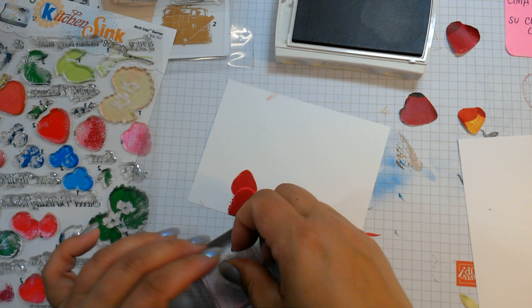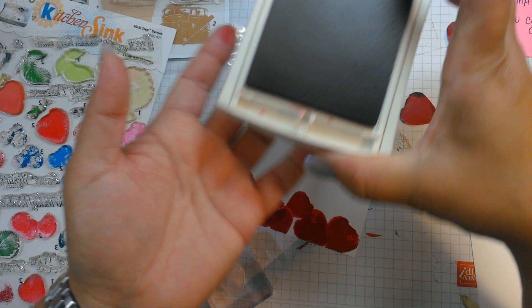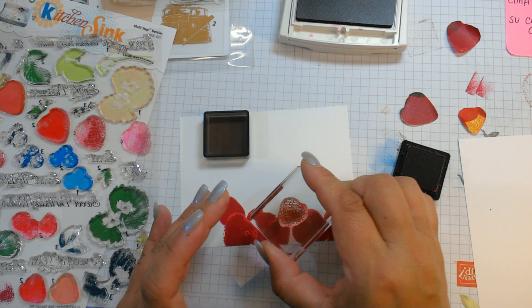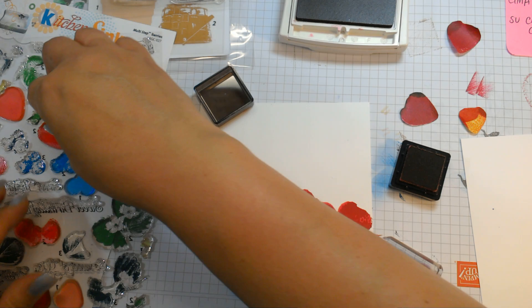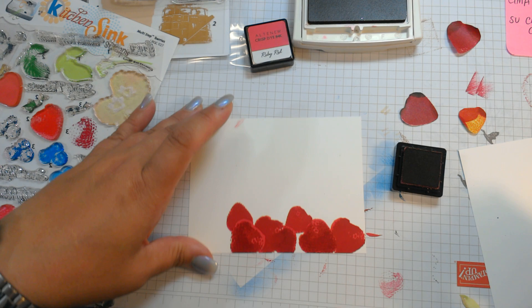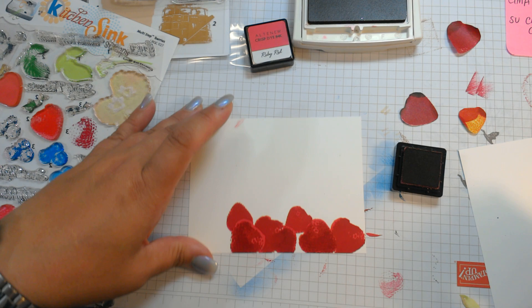Layer number three is with Cherry Cobbler. Actually, let me see how dark this Altenew Ruby Red is. This is Altenew's Ruby Red — that really gives the strawberry a lot of dimension. Wow, that really looks cool! And then we want to put our masks back on real quick.